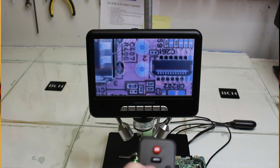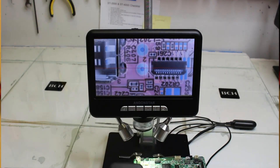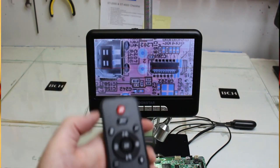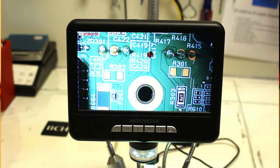I think it's really cool because you can use these in classrooms and show students something in particular that you're looking at. I'm just playing around showing you how you can use contrast and brightening to make the image on the screen look different, even though what is under the microscope stays the same.